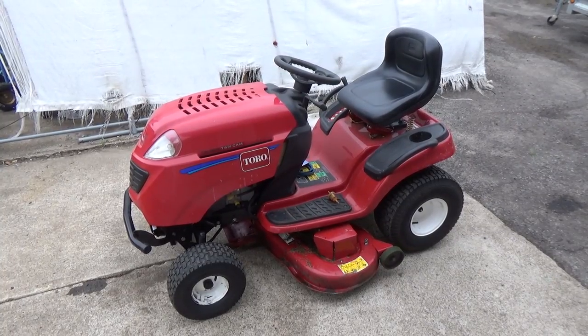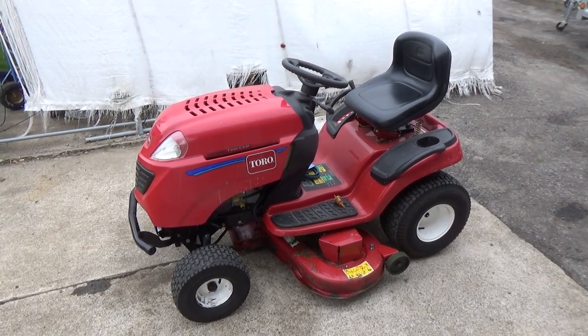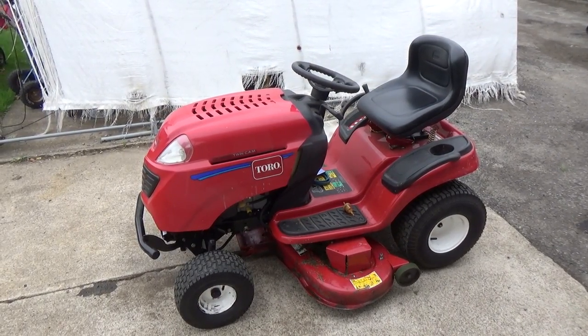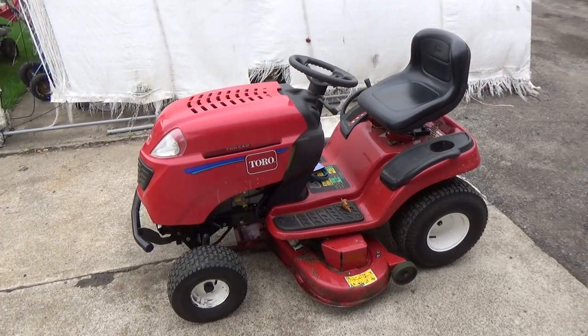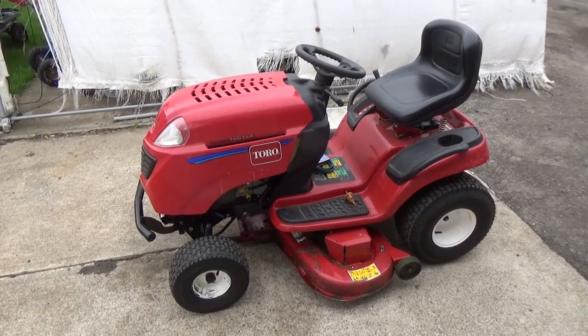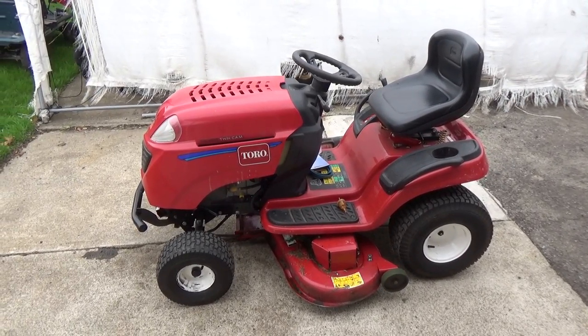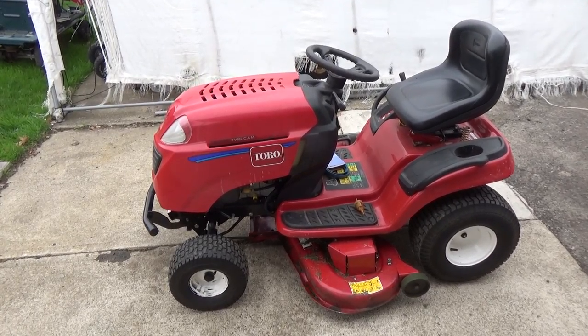So let's go have a look at the machine that we did last year. In my how-to-undercoat video, the mower I was working on was a Toro LX465. Even though this is also a Toro LX465, this is not the same machine from that video — it's a different Toro, however it had the exact deck undercoating service performed in 2017 as seen in that video. I just wanted to be clear so there's no trickery here.